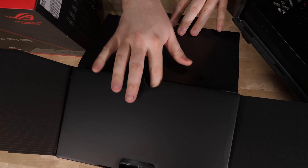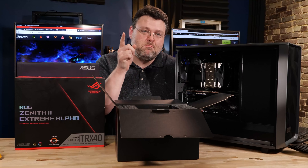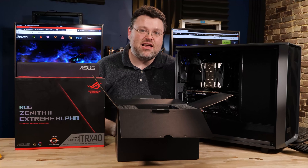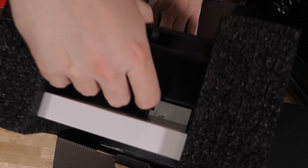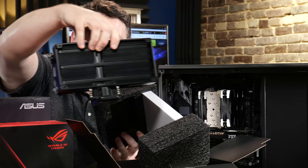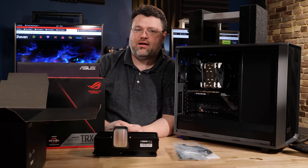You don't have to use this with TR4, but if you're not using it with TR4, you should be using it on a massively overclocked system like a 10980XE — anything else is a waste. Look how ridiculous it is. It's so crazy.